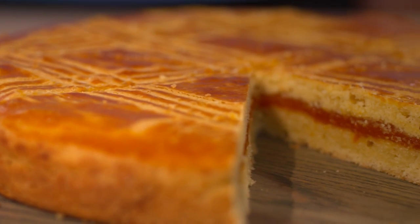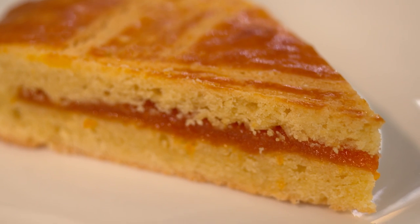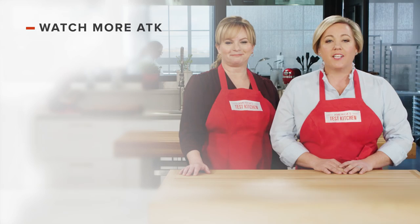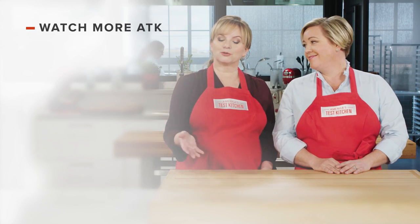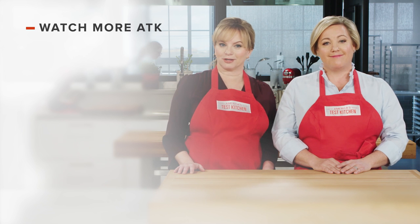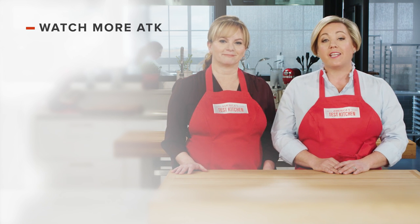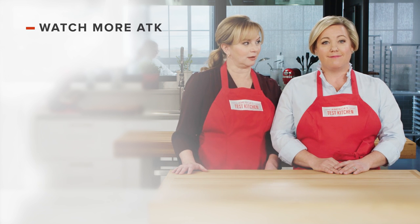From our test kitchen to your kitchen, the elegant and incomparable Gâteau Breton. You can find this recipe along with all the recipes, tastings, and testings from this season on our website, americastestkitchen.com. Thanks for watching America's Test Kitchen. Leave a comment and let us know which recipes you're excited to make. You can find links to today's recipes and reviews in the video description. Don't forget to subscribe to our channel.